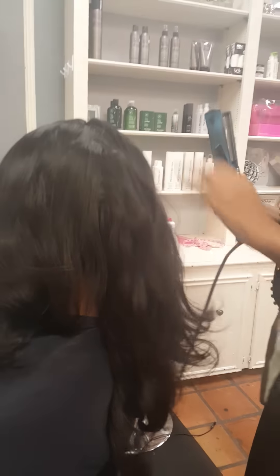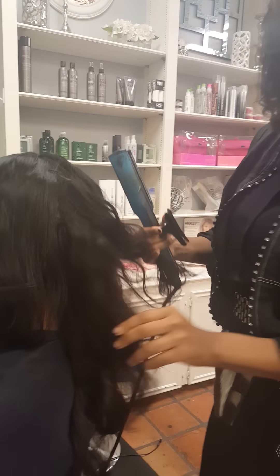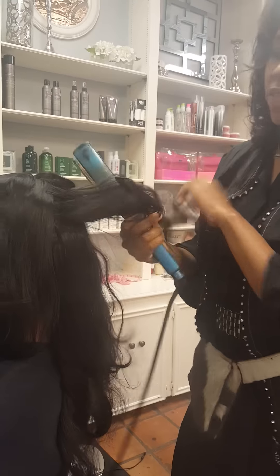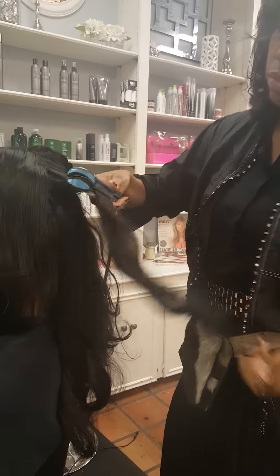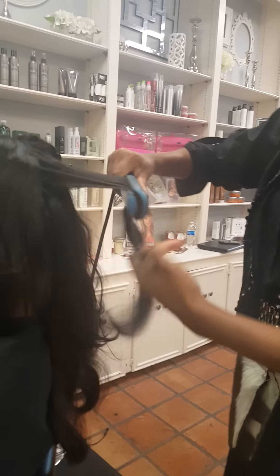You can wet it and go, or air dry it of course. You can wear it, and if you get different layers, it layers up perfectly to where you can just literally walk out the door. I'm actually curling her hair today and wanted to show you. We're doing some very loose curls.